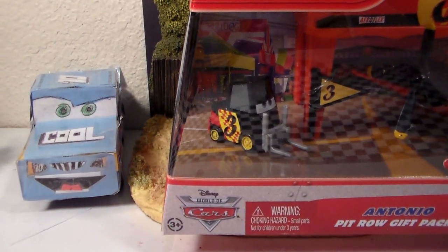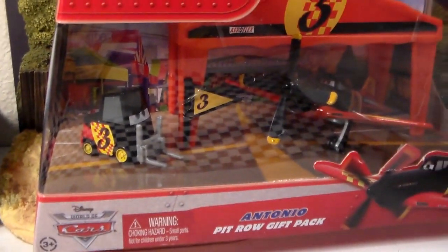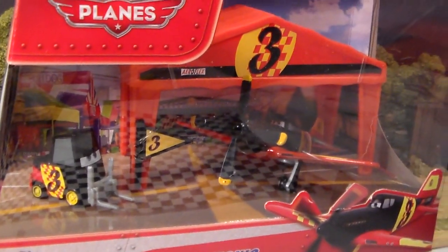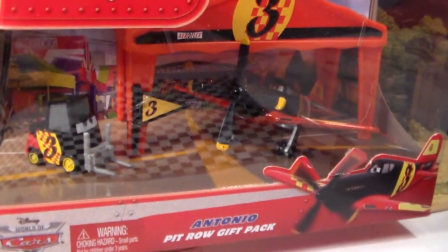Hey guys, welcome to Collection TV. Today we're going to be taking a look at the Antonio Pit Row gift pack from Disney Planes. This was very hard to find.